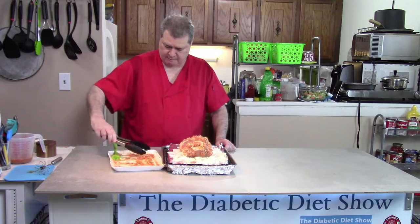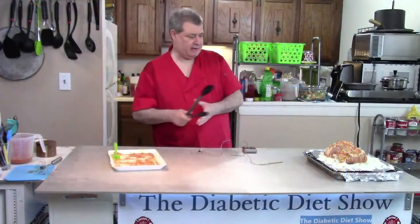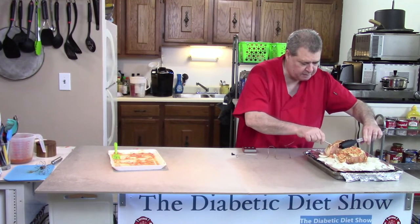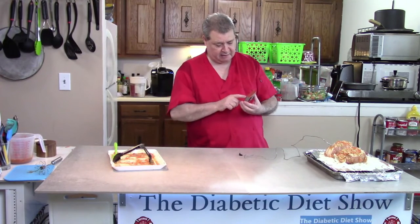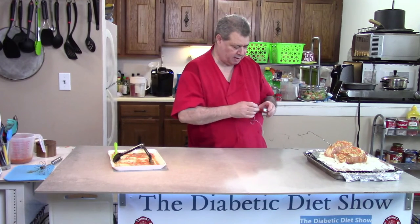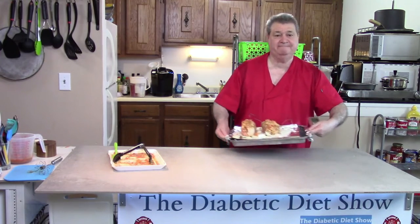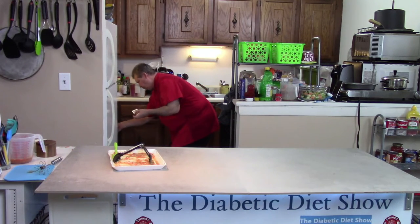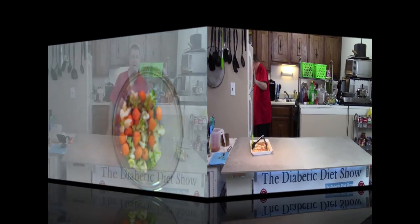It's a pretty simple recipe. Lastly, we'll insert our probe in one of them — I don't think there's any difference between the two. I have my Taylor thermometer set to 170, so it'll alert me when they get to that temperature. I'll put them in the oven.